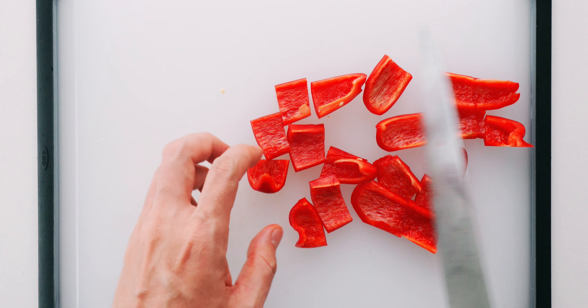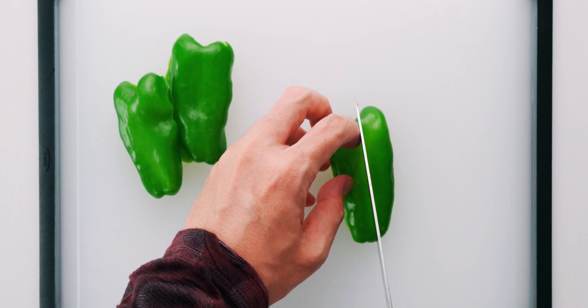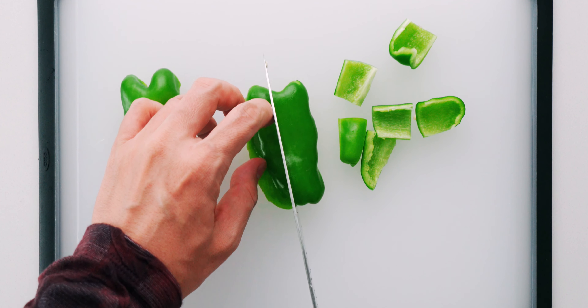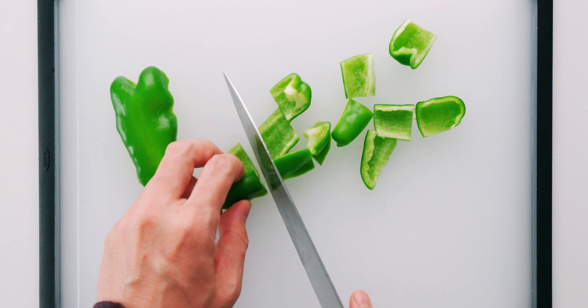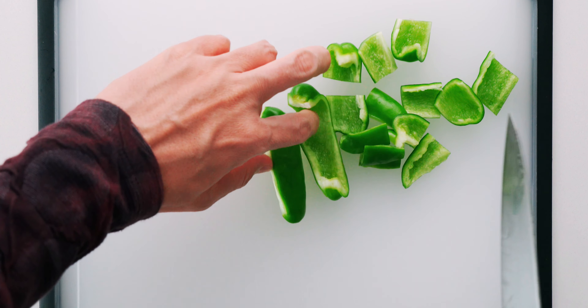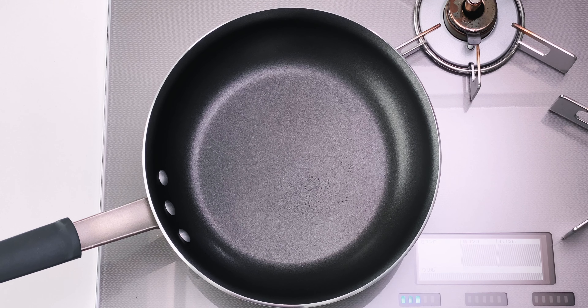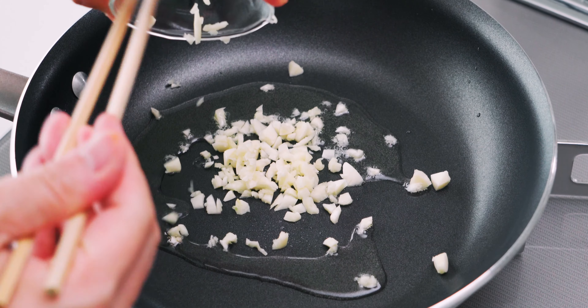I've used two different colors of small bell peppers to keep things colorful, but you can use one color, three, or none at all if bell peppers aren't your thing — just substitute in cabbage, celery, or more onions. That's it for the prep. I've got a frying pan over high heat that I'm going to add the oil and garlic to.